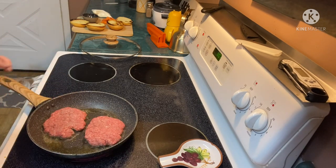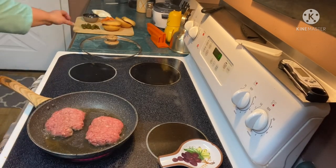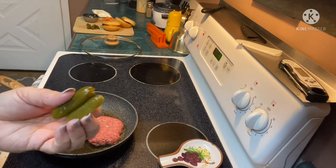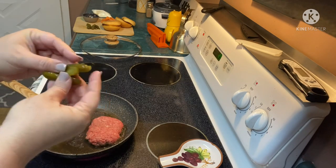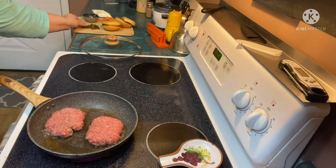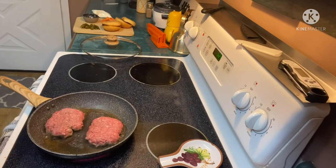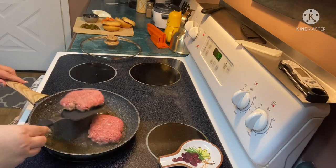While these are cooking, I went ahead and prepped my pickles. They got us a bunch of these sweet gherkins and all I had to do was slice them in half lengthways to put them on my burger — which I do so choose. Okay, it's been three minutes, we're gonna flip our burgers.